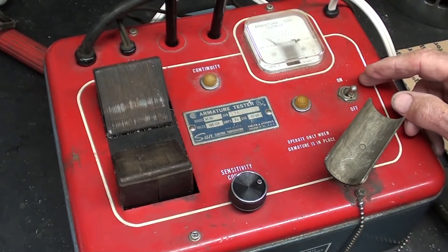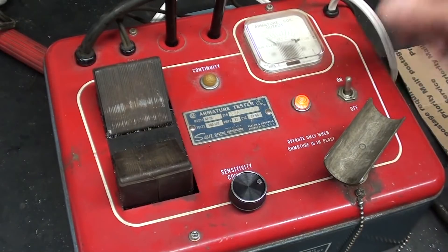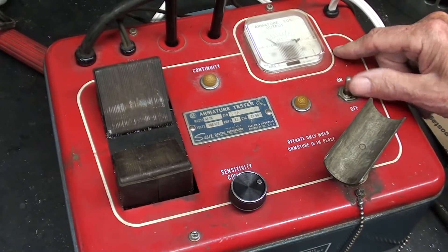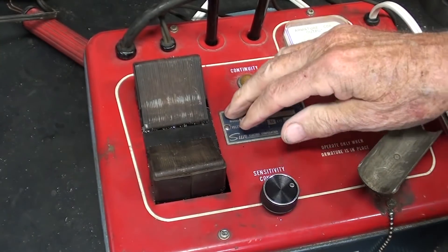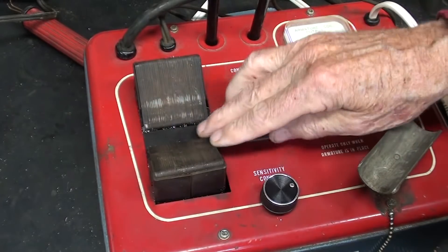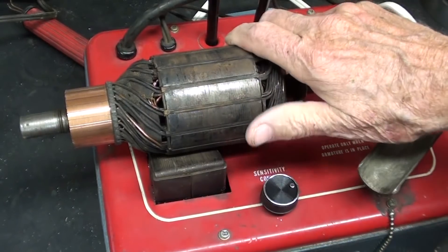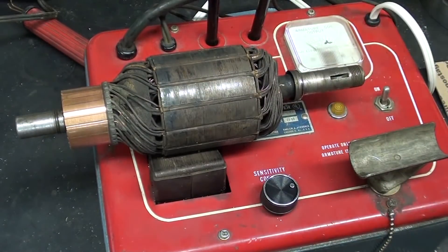Now a growler is meant for intermittent use, so it will overheat, and in this case there's an overload protector. But if I just turned it on and left it on for, let's say five minutes, it would trip that overload, or burn it out if you didn't have one of those. So I am not going to use this — instead I'm pushing it on, and you cannot see it, but I am stepping on a momentary switch. There's a tremendously strong magnetic field created in this V-way here, as evidenced by putting an armature in there, turning it on, and it's very difficult for me to rotate it. The machine growls, hence the name.